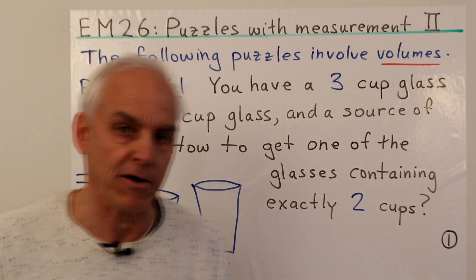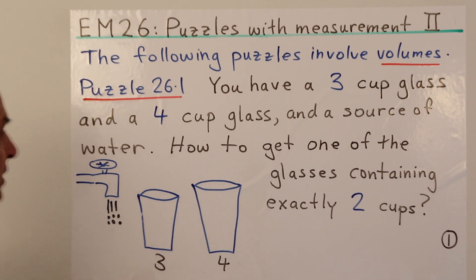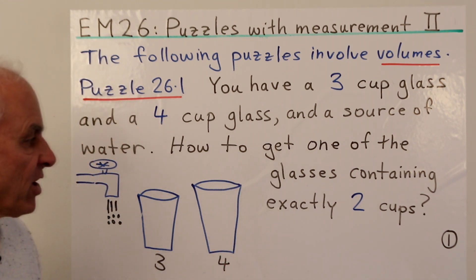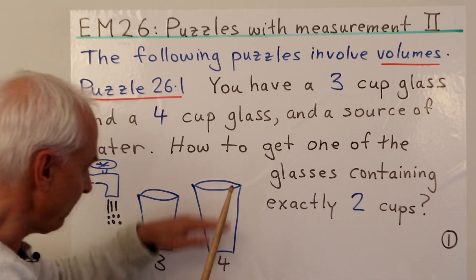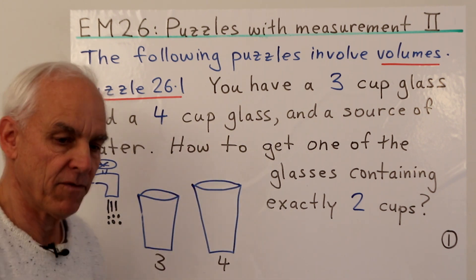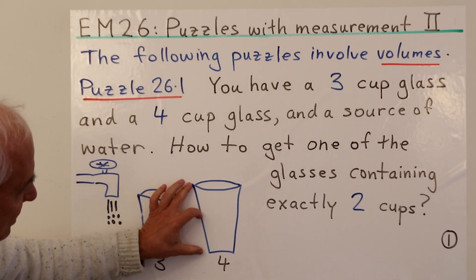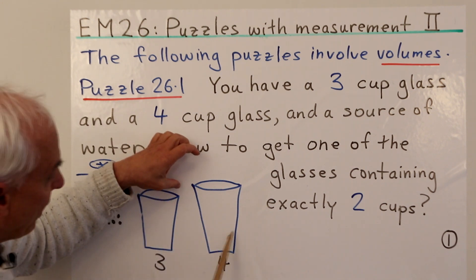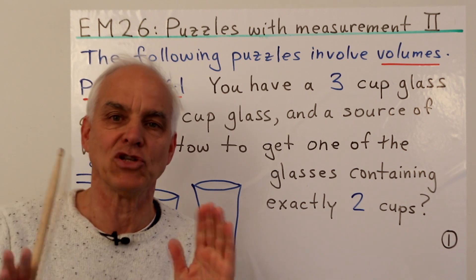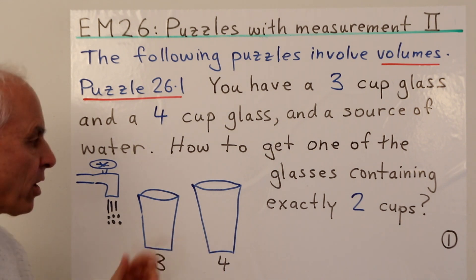To get us started, let's look at this puzzle: you have a three-cup glass and a four-cup glass, and a source of water — a tap. How are we going to get one of the glasses containing exactly two cups of water? We're allowed to fill a cup right to the top and pour from one glass to another without spilling, but we can't estimate. We want something more clever than guessing halfway.